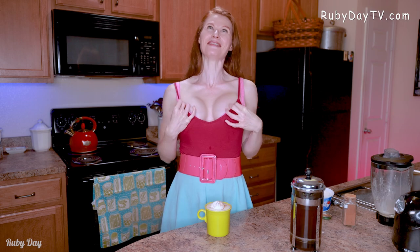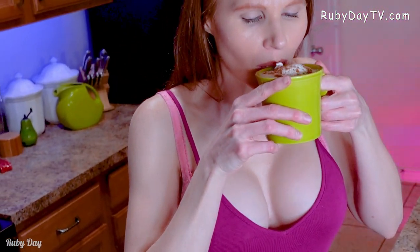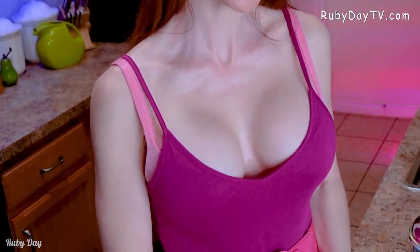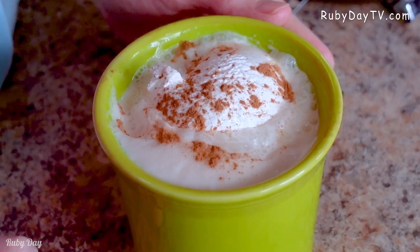So now you ready? We are ready for this eggnog latte — or at least I am. My mouth is watering. Now it's time to get that succulent creamy eggnog latte right into your belly. Oh, that is perfect.